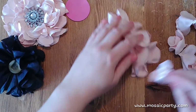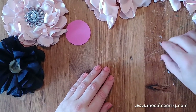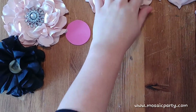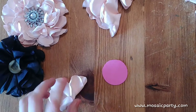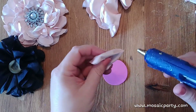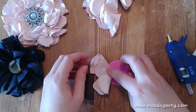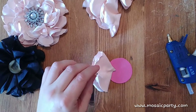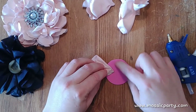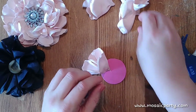Now we have all our big and small ones done and our foam circle. We're going to start with our bigger ones — take your foam, take one of your larger petals, add glue, and glue it to the outside of your little foam piece. The goal is to go all the way around with all five, so think a star pattern. You can even draw a little star on the foam so you have points of where you want to attach.